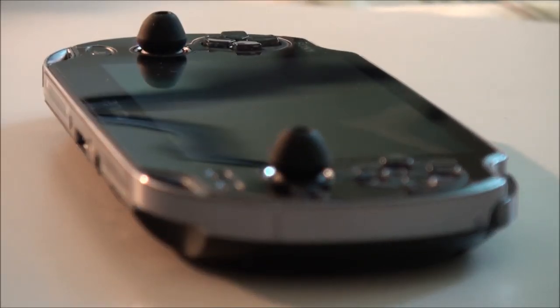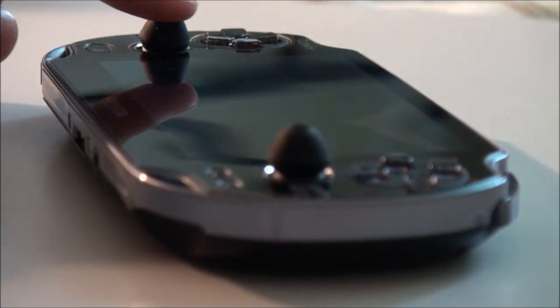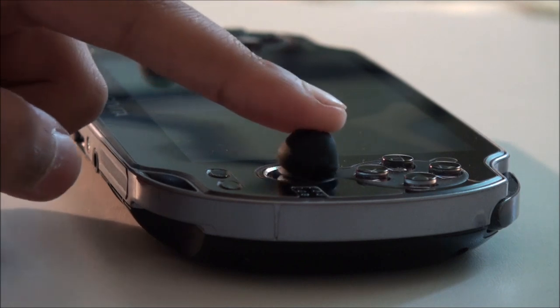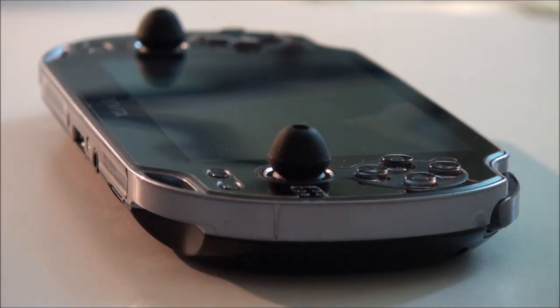Hey, this is eReviews and I'm going to be showing you how to make your own analog covers and extenders for the PS Vita. This is to improve comfort and accuracy, and we're going to make these out of some spare in-ear earphone earbuds.